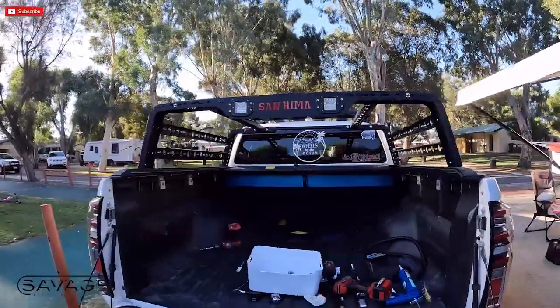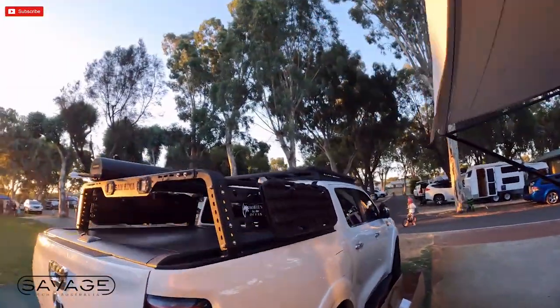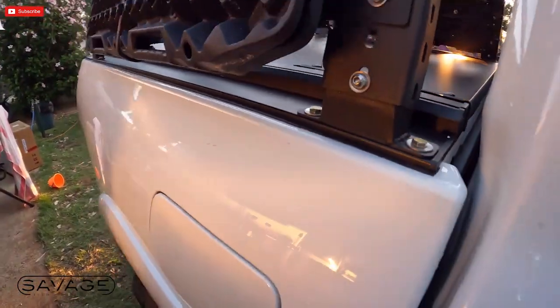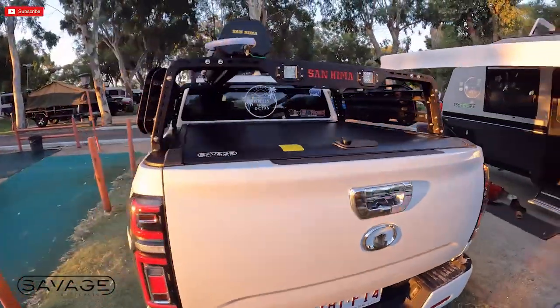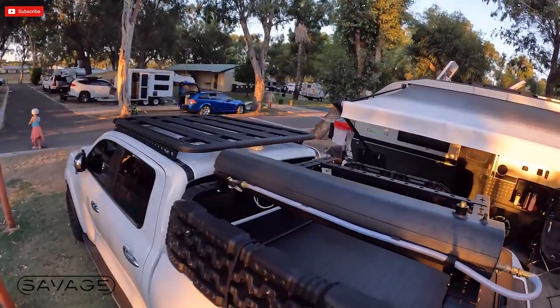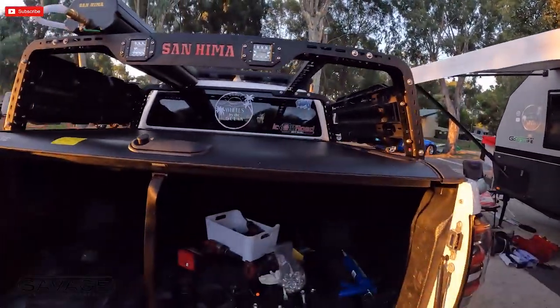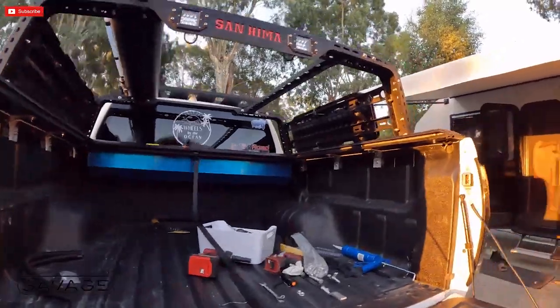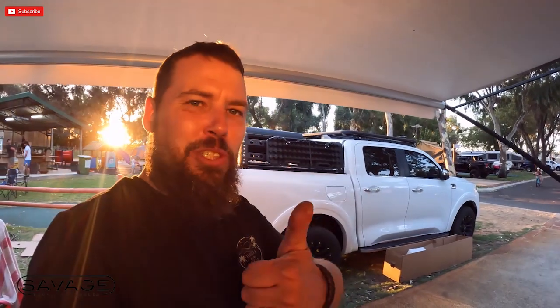We are almost there. Look at it — we're so close. She is complete. That is finished. Neat and tidy. Clean up this mess and we're all done. That's the roller shutter fitted — it's finally done. I'm pretty happy with how the rack and everything turned out. It's very, very tidy. Good job, all done.